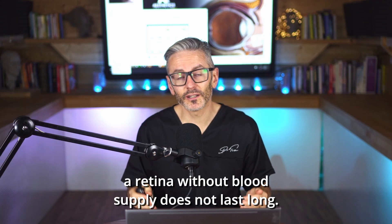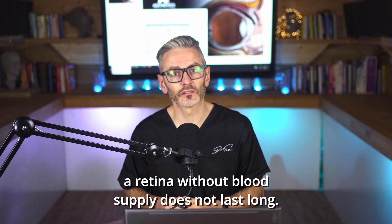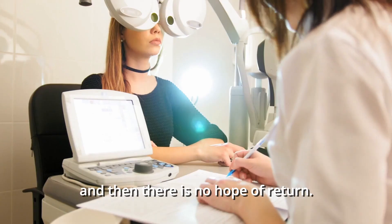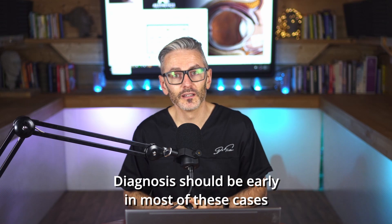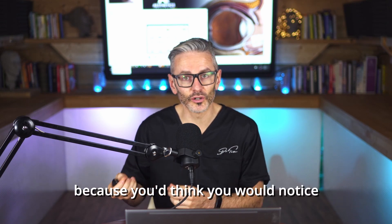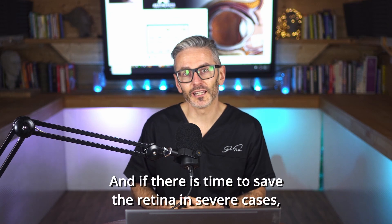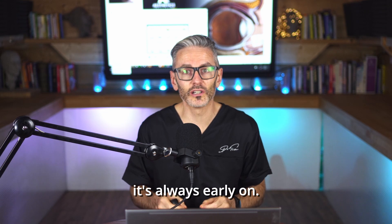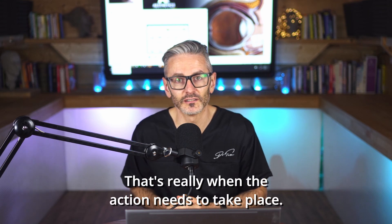A retina without blood supply does not last long. Animal studies suggest a maximum of 90 minutes, and then there is no hope of return. Diagnosis should be early in most of these cases, because you would notice if you lost your vision, and if there is time to save the retina in severe cases, it's always early on — that's really when the action needs to take place.